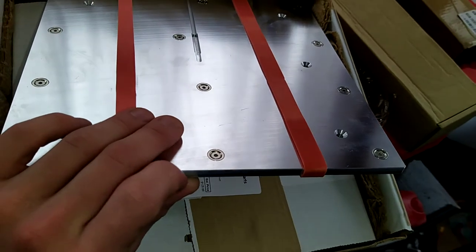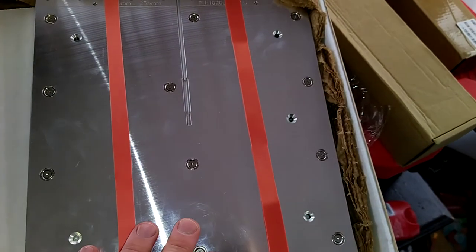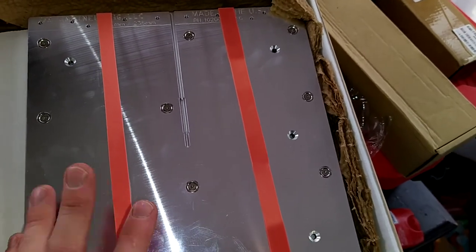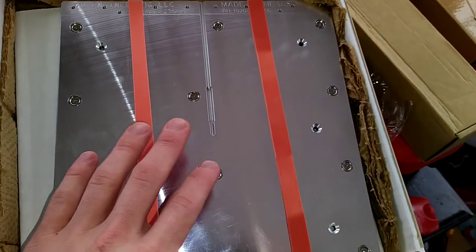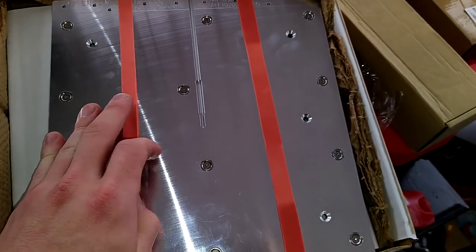It was like 40 bucks, but it's only as thick as the original Ender bed, so I think it may warp someday if it hasn't already. This one I think will last a long time and give the flattest possible build surface.